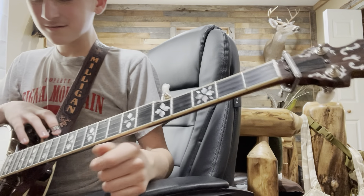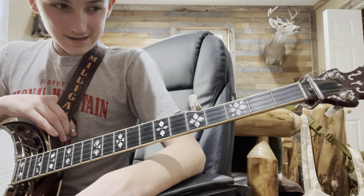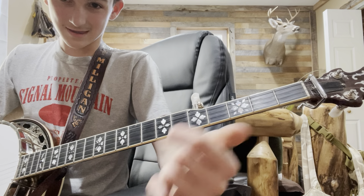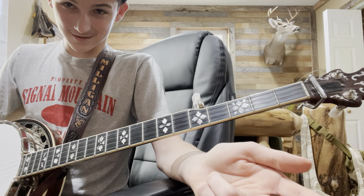Let me make sure I'm in tune. Detuners — they're cool. They help with some songs, but they're not required.